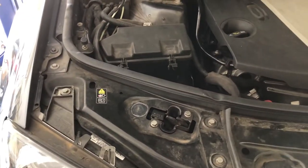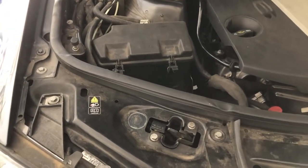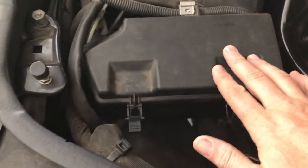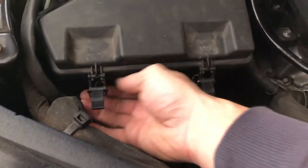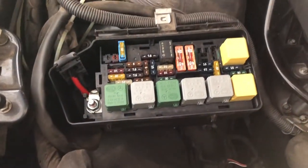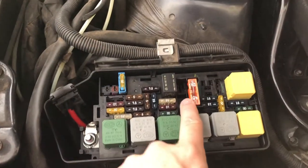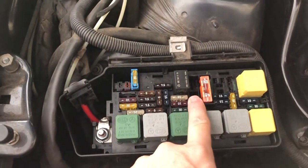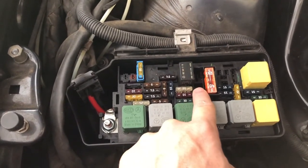The first thing we're going to do is remove the 40 amp fuse to disable the airmatic suspension system. Here's the fuse box at the front right of the engine bay. We just open that up and this here is the fuse which we're going to remove. If you have trouble getting that out, you can pull this relay out which gives you a little bit of extra access.